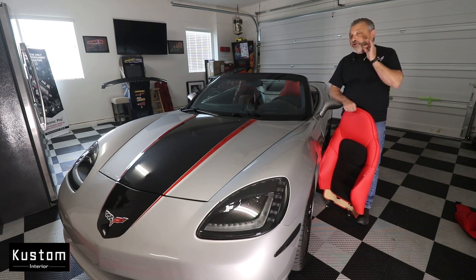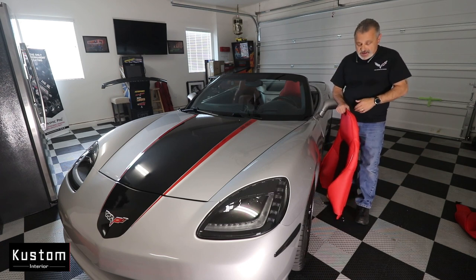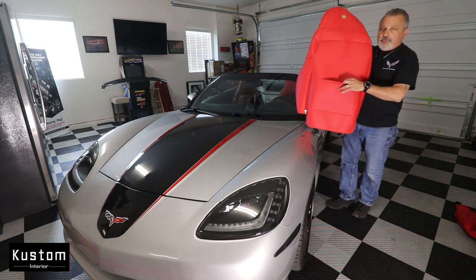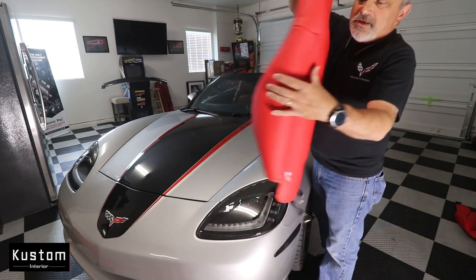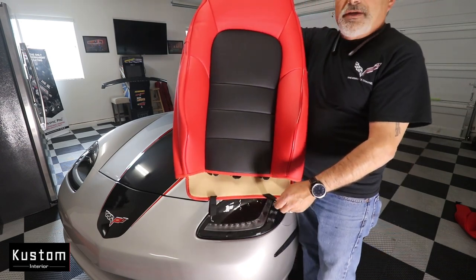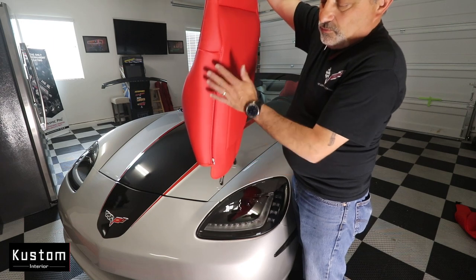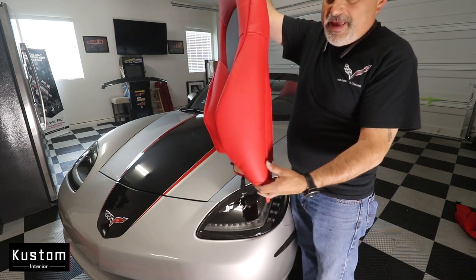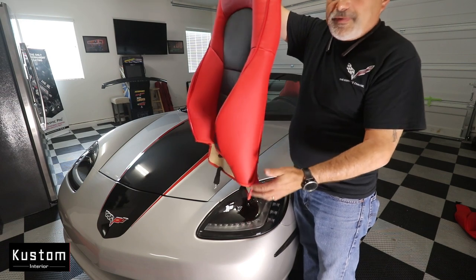I also noticed there's one extra cool thing about this. We're very limited on storage space in these Corvettes, and what they've done is they've put in a map pocket on the back of them, which is kind of nice. Here's the seat itself — this is going to be the passenger one. They are identical, cut exactly the same. The zipper will be inside right here toward the center console so you don't really see it, but you can also put the zipper to the outside if you prefer. It's up to you.